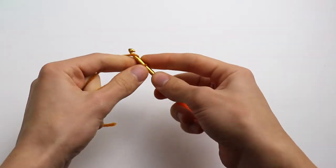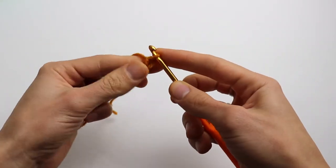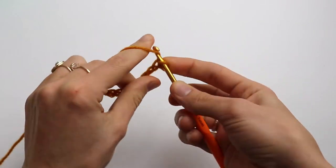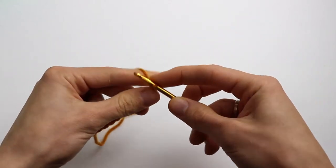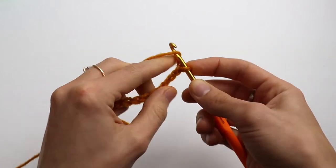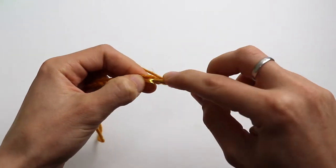So let's cast on, make a slipknot. Chain 18. That's a multiple of four, plus two extra stitches as I said. Now count to the fourth stitch — this one, the fourth — and make a double crochet.